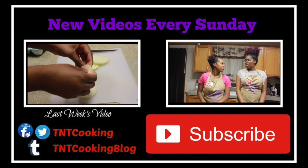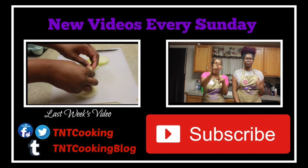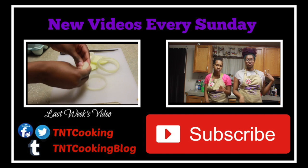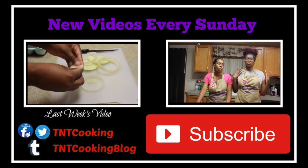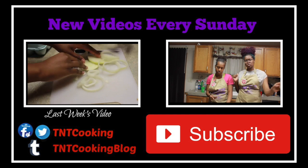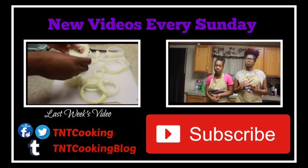So thank you as always for watching. Don't forget to like, comment, and subscribe. We are still trying to get to 100 subscribers. So if you like this video, thumbs it up, subscribe if you're not subscribed, and send this to a friend so they can subscribe as well.